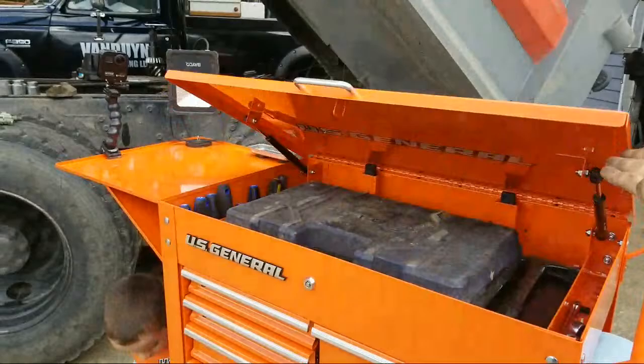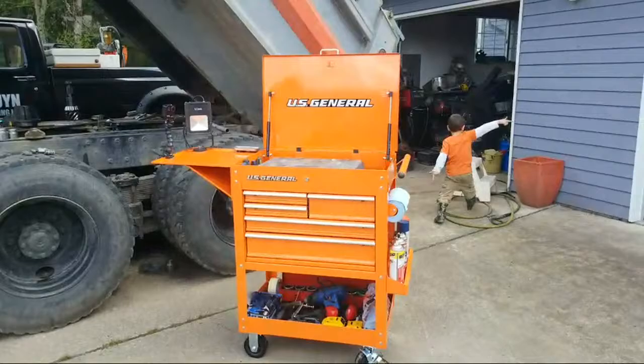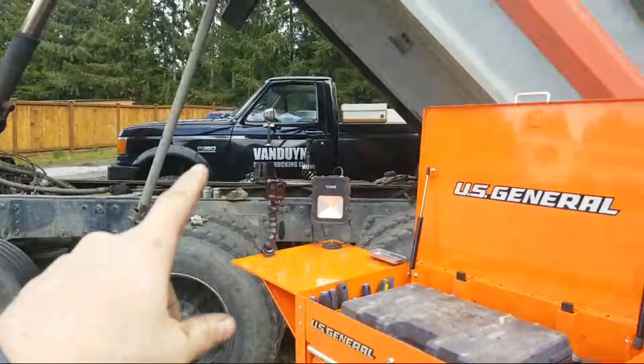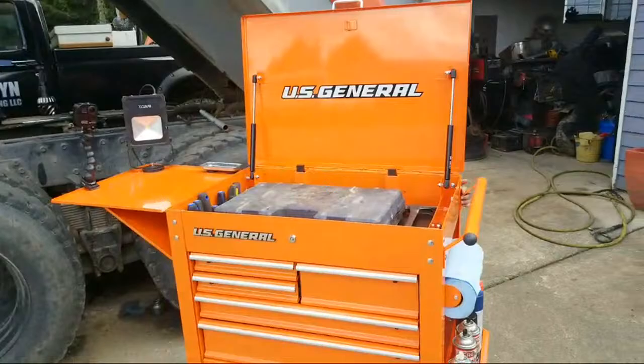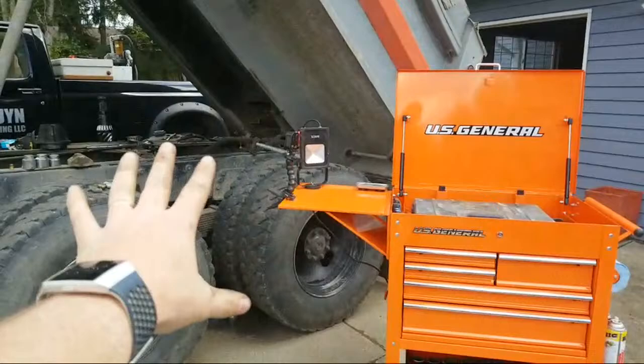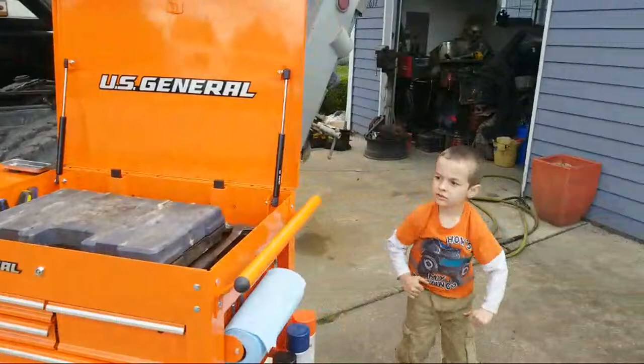Check that out — we got the US General here. I can't afford that other one, or let's just say I don't want to afford the payments. We got a 1980, the Peterbilt's an '85, that pickup's an '89. I needed to get a tool cart — things are getting too crazy. I need something I can have all my tools centralized on while I'm working on the dump truck, and then if it starts pouring down rain, close the lid and wheel it in the garage.